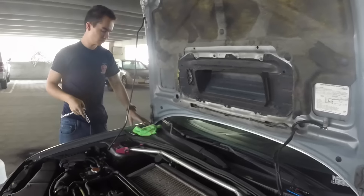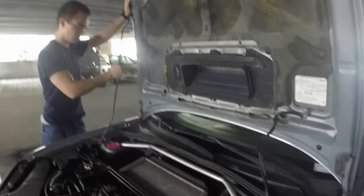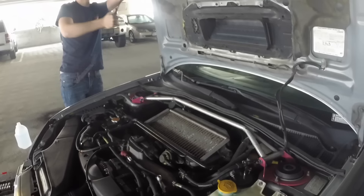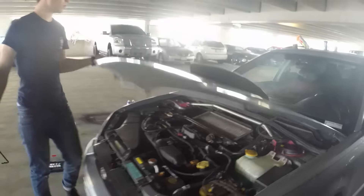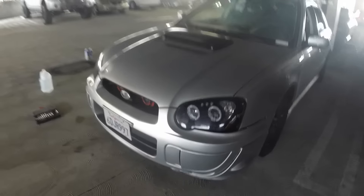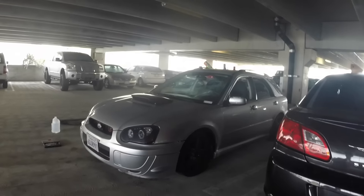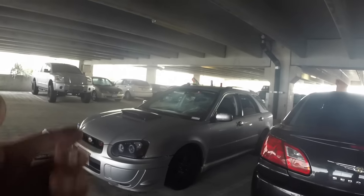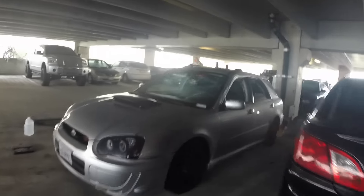Let's lower it and see if it changed the fitment at all because it's kind of loose actually. Everything should be good — let's drop it and check the actual fitment. Oh yeah, it's just a lot more flush. I'm digging it, dude. It's just drills and zip ties but I'm actually feeling it, not gonna lie.